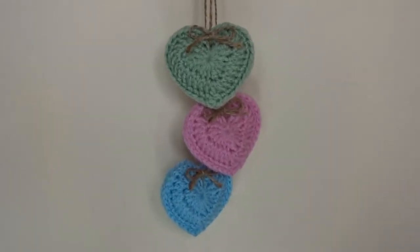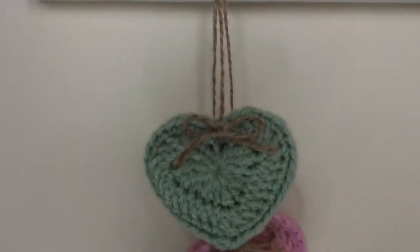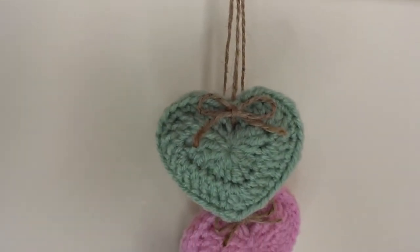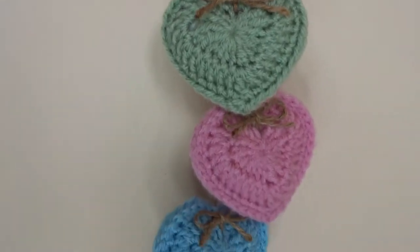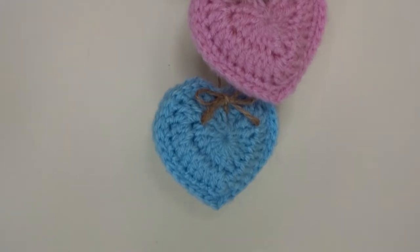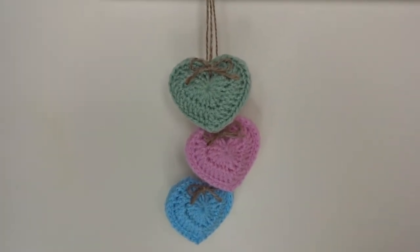I've just finished off this set of three dangly hanging hearts in sage green, pink, and blue. These are going off to my next door neighbor.